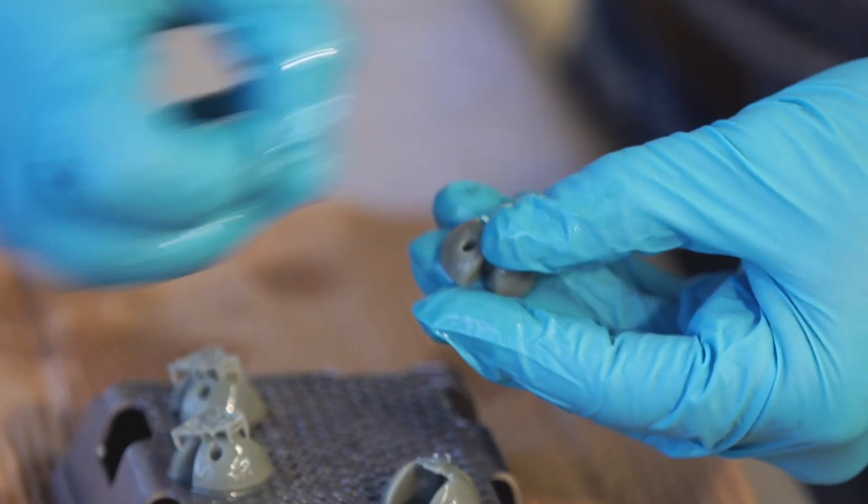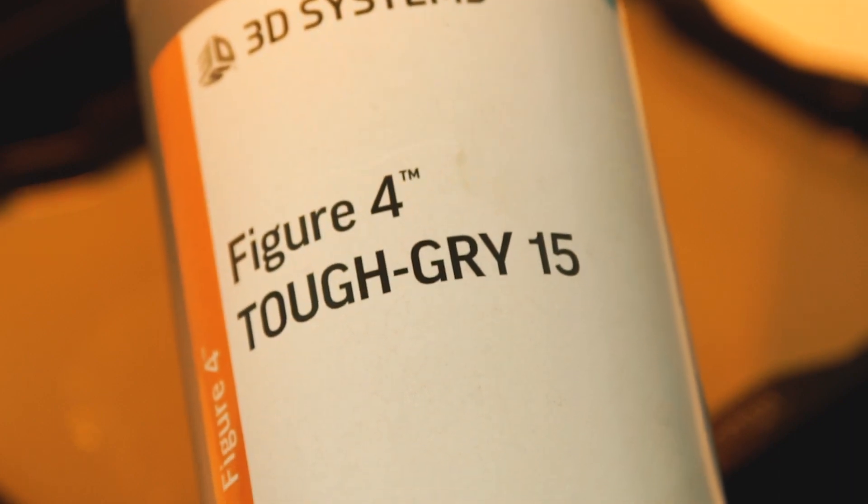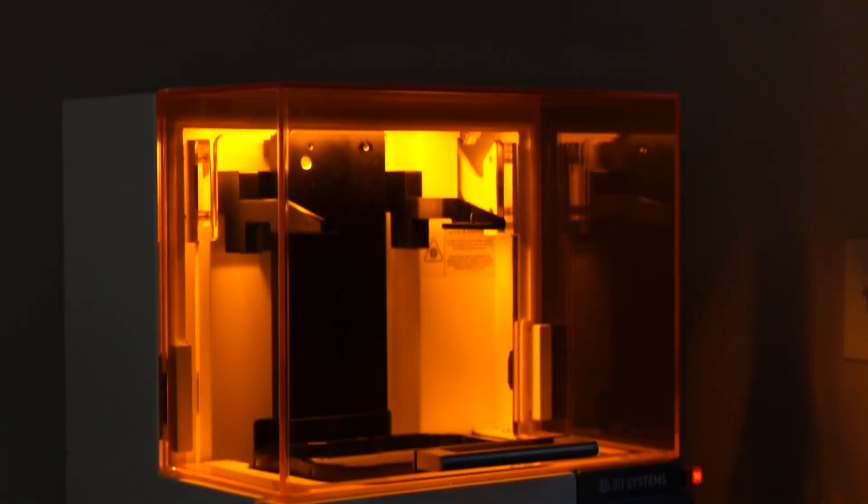The parts we produce out of the Figure 4 Standalone in the Figure 4 Tough Gray 15 material rival injection molded parts. We got the machine back in August and shortly after that, it had already paid for itself.